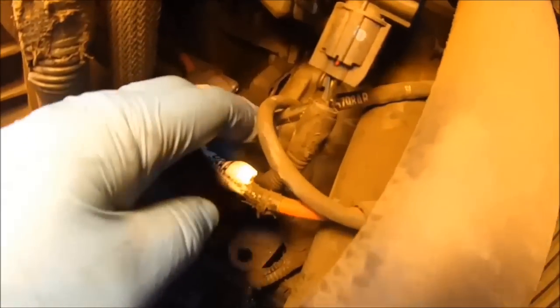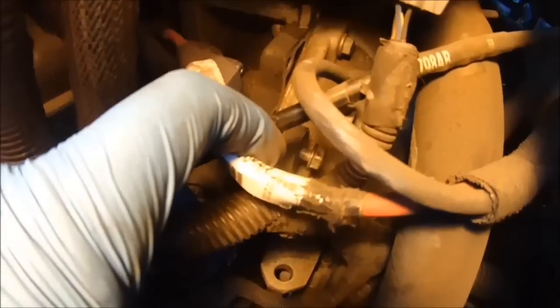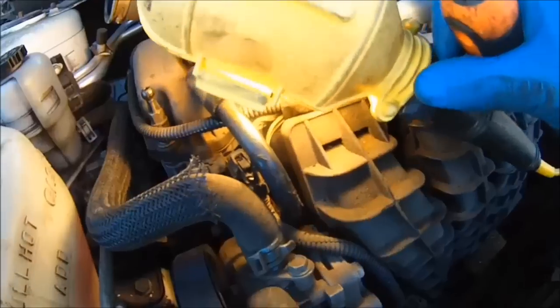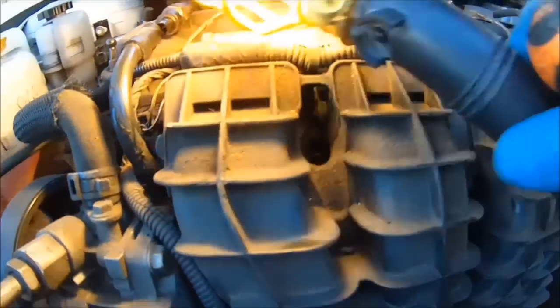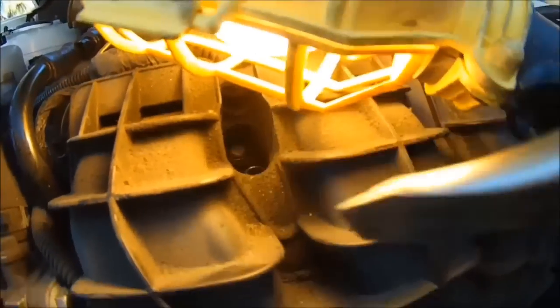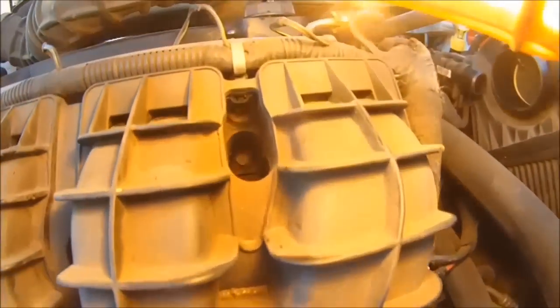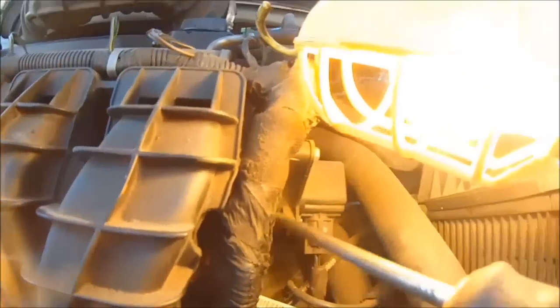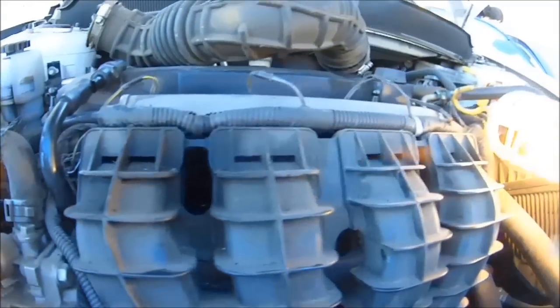Down here you got a half-inch bolt that's attached to the throttle body — it's a mount. Take that one off, half inch. Then there's a bolt right in here, take that loose, half inch. You got another one in here, half inch. One down here, half inch. One right here, half inch. Then one more — that's the reason why you took that duct out of the way. You got one right here. So you got one, two, three, four, five bolts that hold the intake manifold onto the cylinder head.